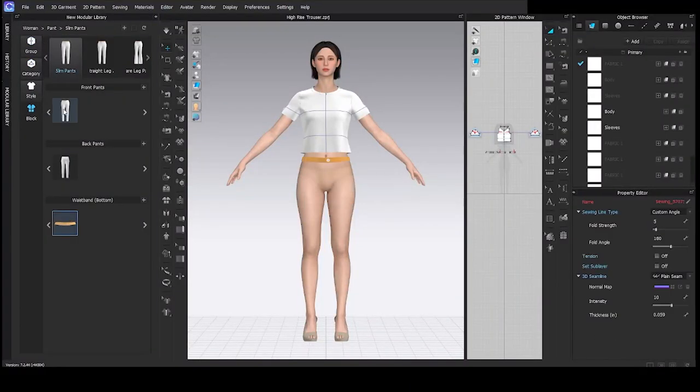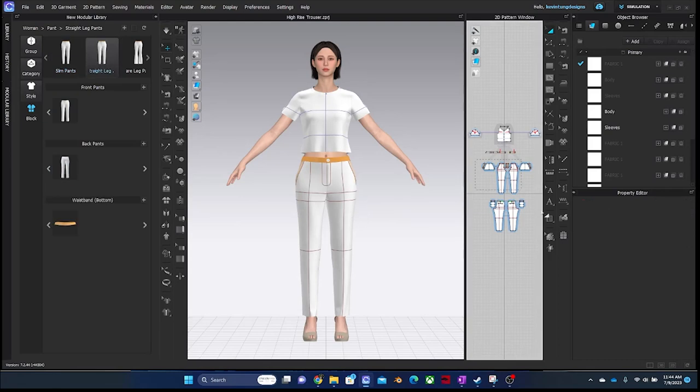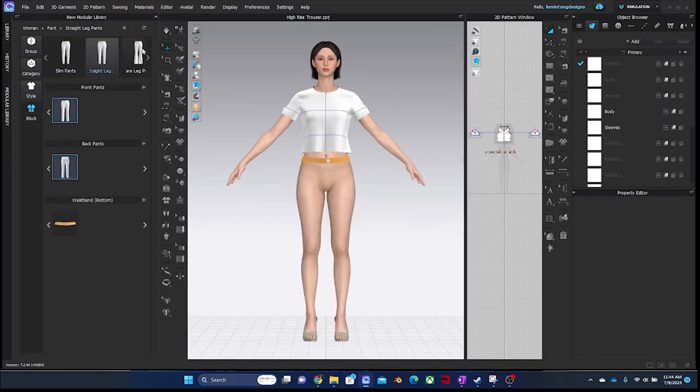Making pants in CLO3D just got a hundred times easier. This is our new modular pant configurator, and you can make pants in any leg shape: from slim, straight, flare, and wide leg.